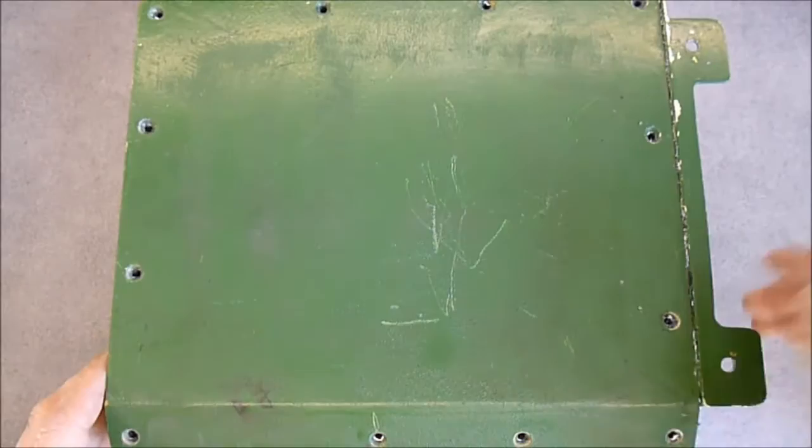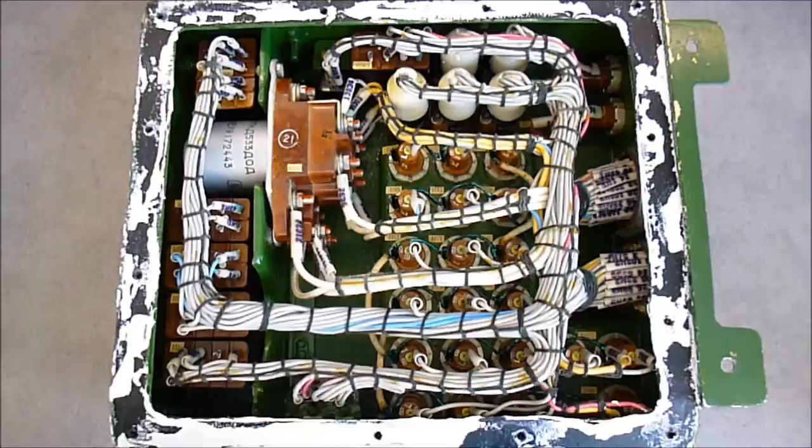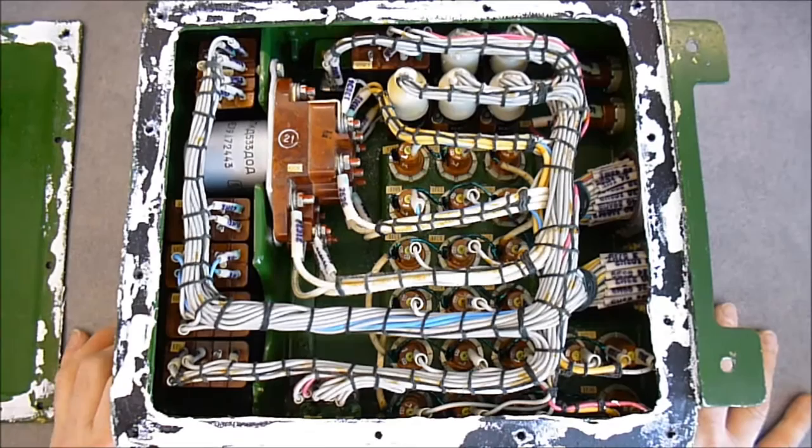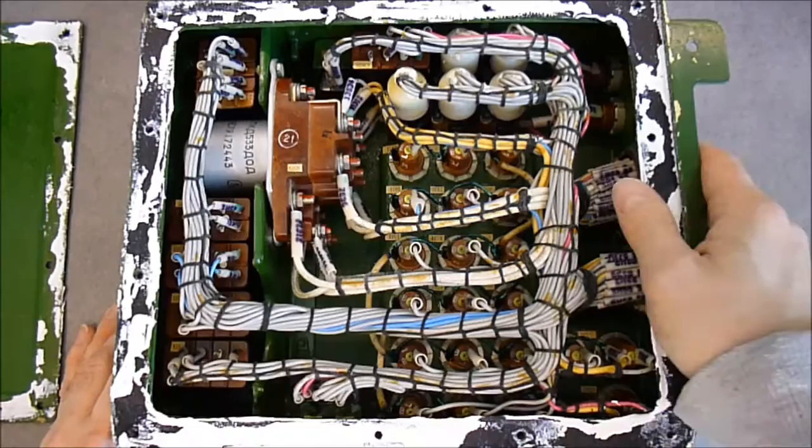Here we are. I will lift this panel now — if I did not forget a screw somewhere... no. Here is a seal. So here is what we have inside. This is some kind of fiberglass — very light but very strong. As you can see, a lot of wires, pretty neat wiring, and also a big contactor.